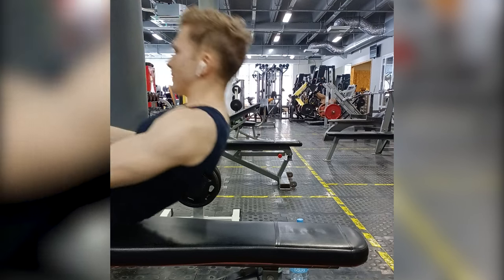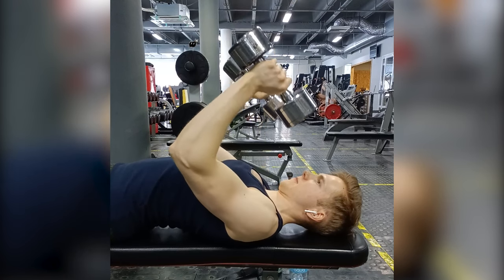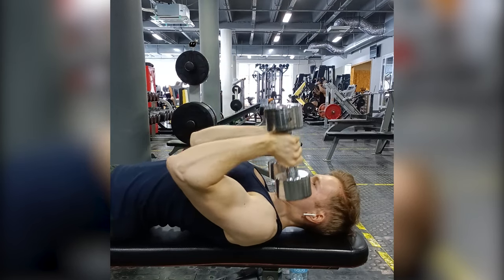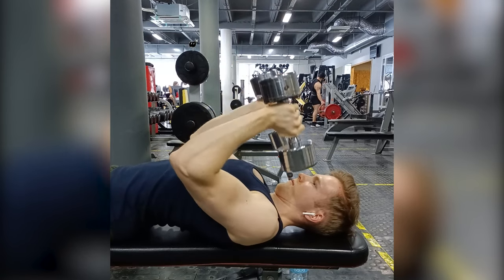Sup everyone, this is Dimitri and today I wanted to talk about the Dumbbell Skull Crusher done on the flat bench. This exercise is gonna come in handy if you don't have a decline bench like me, or maybe you just don't want to bother with it. The original goal of the decline skull crusher is a better resistance curve, but you can also achieve it on a flat bench by altering the technique a little bit.